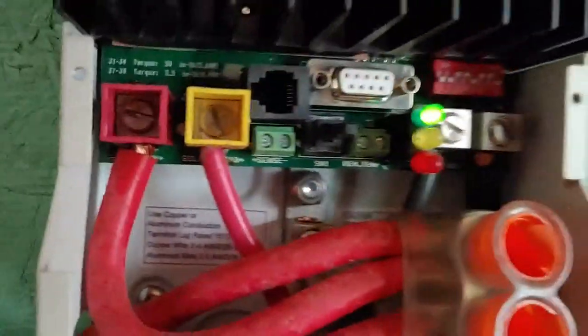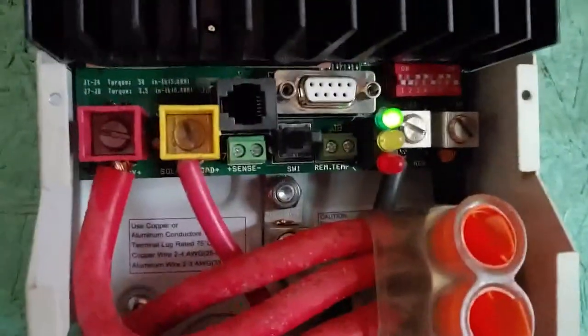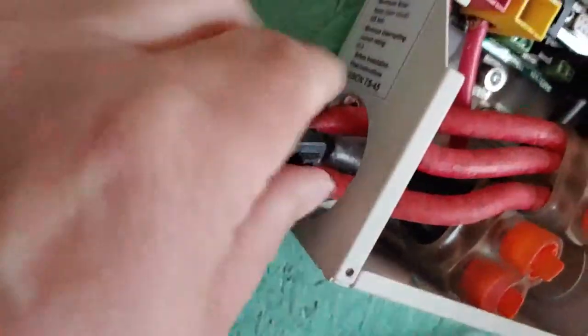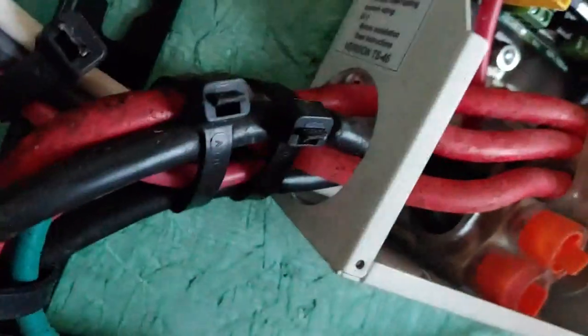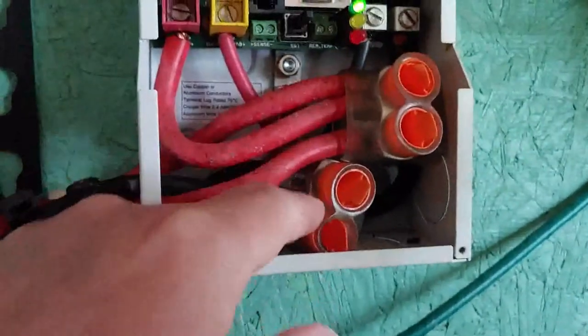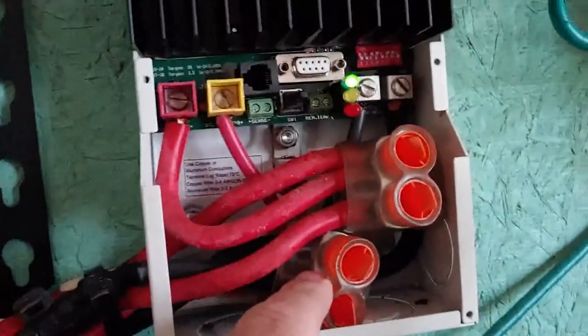I am not an electrician, but I do know some electricians — some that are teachers and are really, really good. They probably know what everything inside this box is, because I don't. The wires come in through the side, right up through here, and go into these. I'm not sure if they're just holders or fuses — I'll ask and find out. Obviously we have a positive and a negative, and something that connects to a computer.